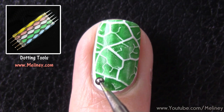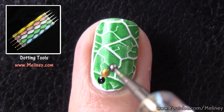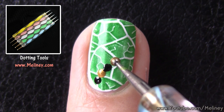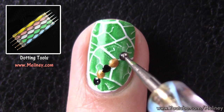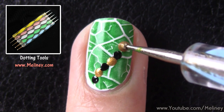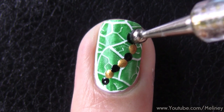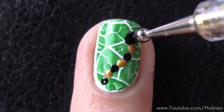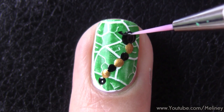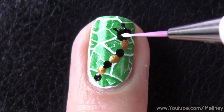On my ring finger, I went with a little caterpillar, which is super easy to recreate. Just add alternating dots using a dotting tool or a toothpick. Wipe the point in between dots so they don't mix together, then add a bigger dot as the head. For the antennas, you can either drag a line using a toothpick or draw in two little lines using a detail brush. Finish with two little white dots for the eyes.